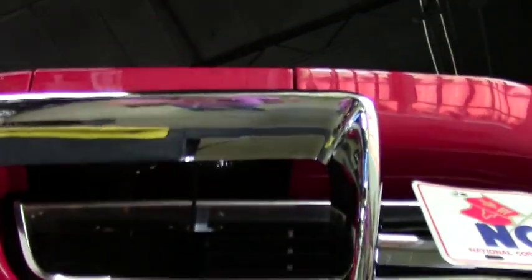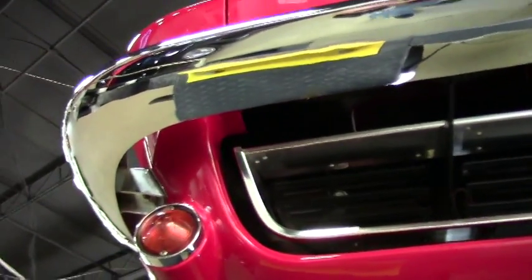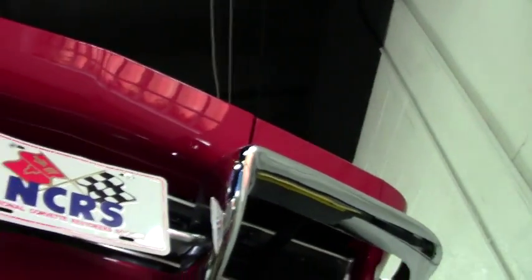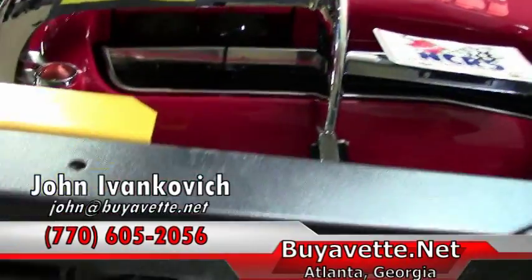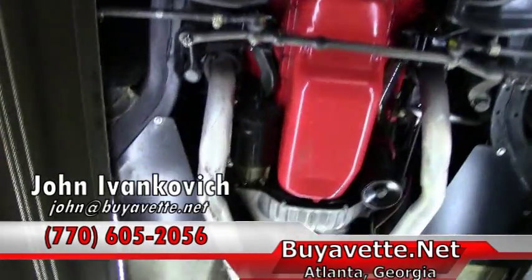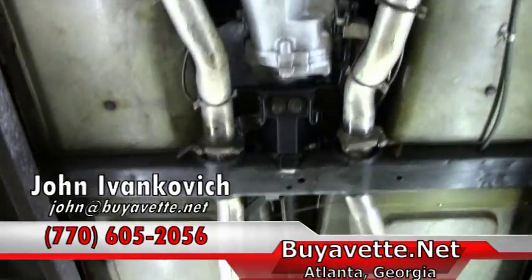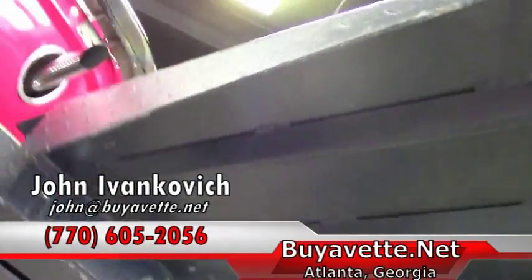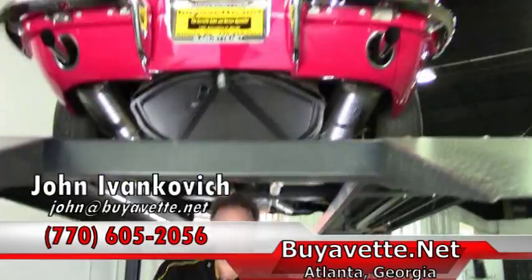The front grille and chrome are in very nice shape as well folks. As we make one more pass through — as always, give me a call at 770-605-2056 or email john at biovet.net. We'll look forward to seeing you out on the road, thank you for your time.